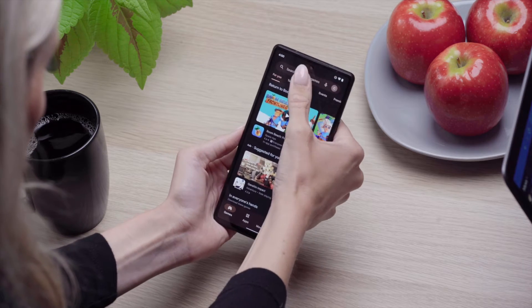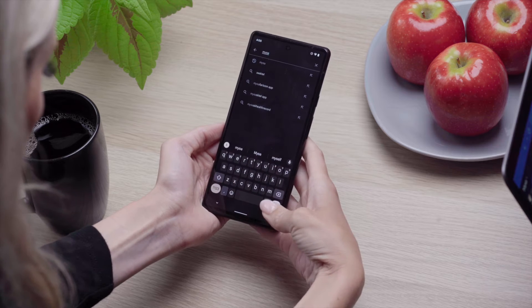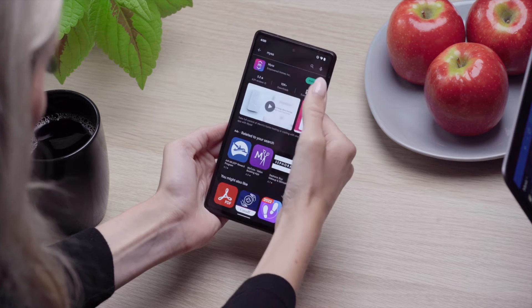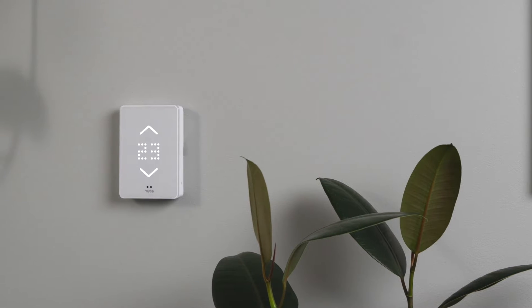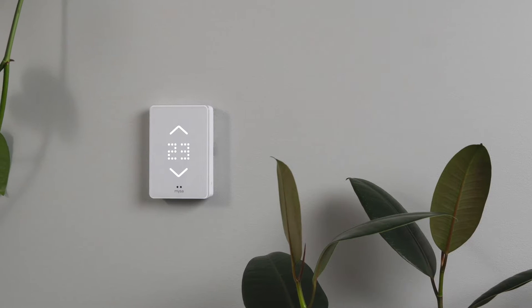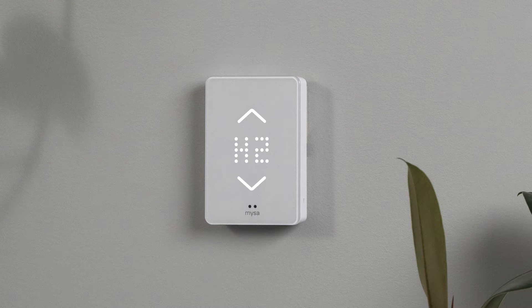A few important steps before we start pairing. Make sure you've downloaded the Mesa app for Android — you can find it in the Play Store. Ensure that Mesa is correctly wired into your baseboard heating system and is powered up. Watch our full installation video for help. Seeing an error code on Mesa's display? Check out our linked video on common error codes and how to resolve them before proceeding with the pairing process.